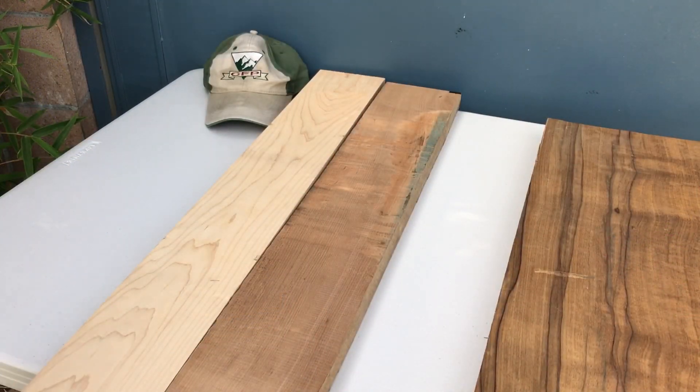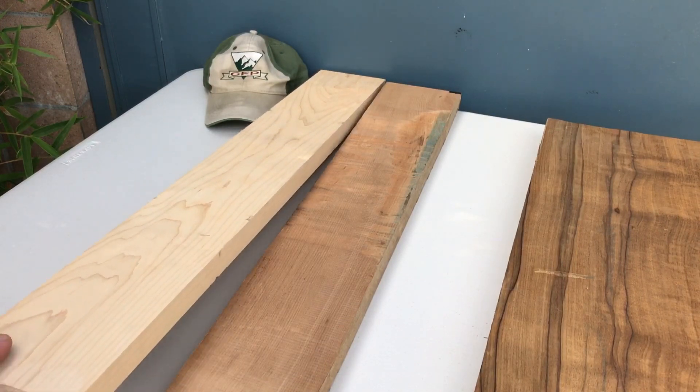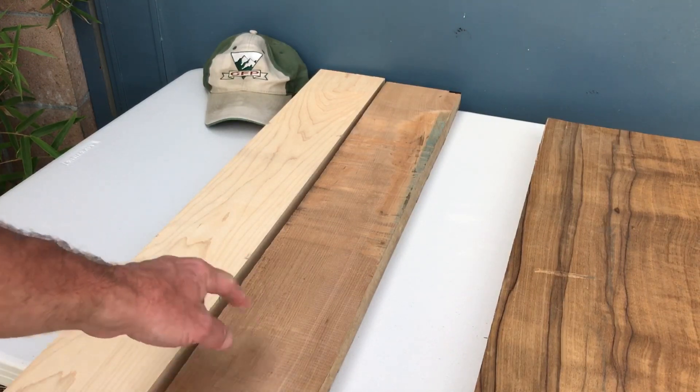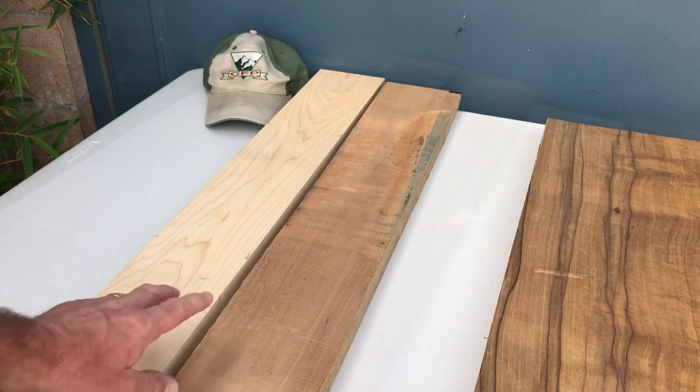For example, we have two pieces of eastern sugar maple right here — neck blanks, actually. We've got a plain sawn unroasted white hard maple and a flat sawn piece of eastern hard sugar maple, and we've got the same thing in a quarter sawn configuration. Obviously this one is the roasted one and this is unroasted — you do not need to be a rocket scientist to figure out which is which.